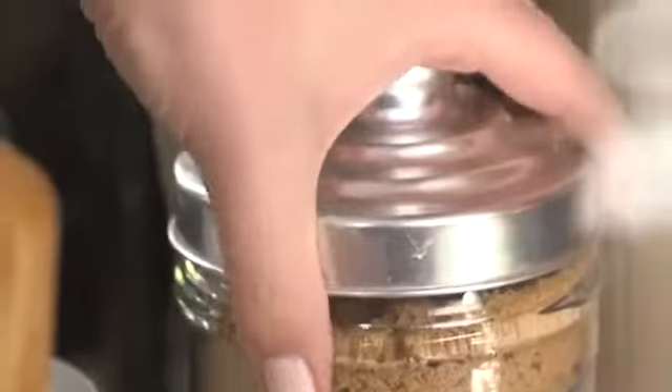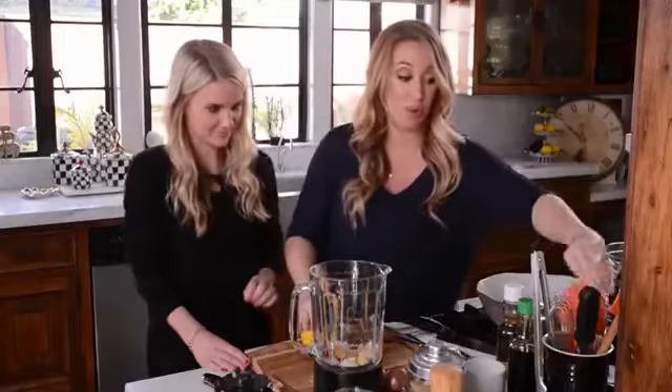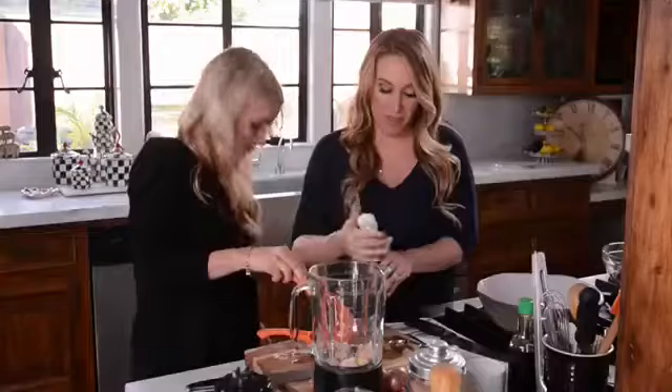So now we're gonna add our soy sauce. Brown sugar — sweet and salty. And then you wanna juice this lemon. We need the whole lemon in there. So now we're gonna add rice wine vinegar.